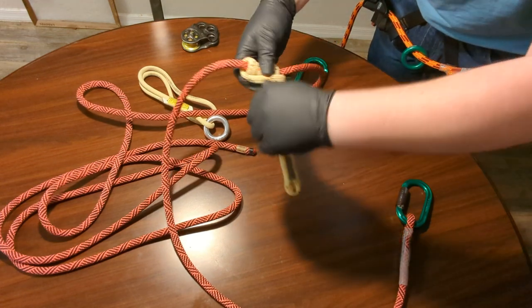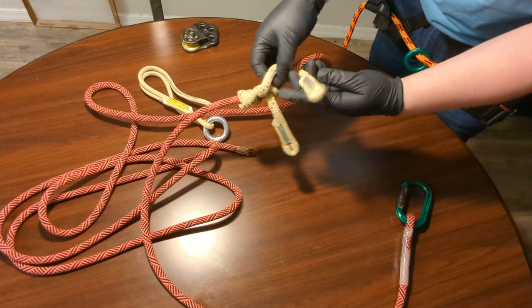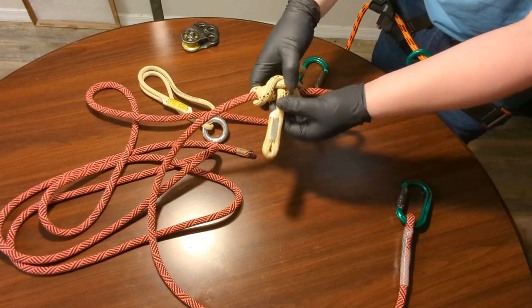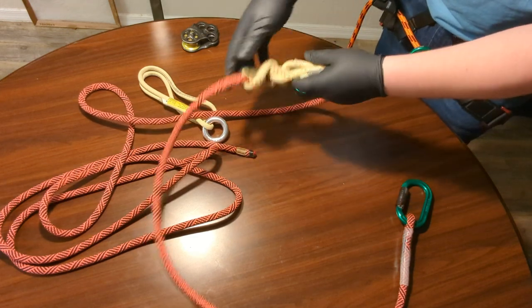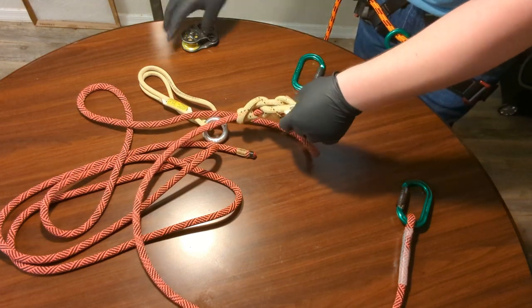If you don't know how to tie the Trinity hitch — which I assume most people don't because I came up with it and it's not mainstream — you can look in my library of hitch how-to videos to see how to tie it. So here we have the Trinity hitch tied, and next we're going to install the pulley.